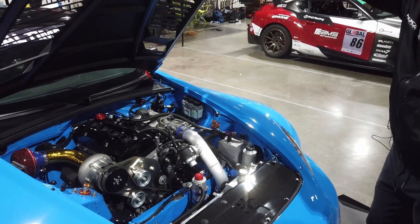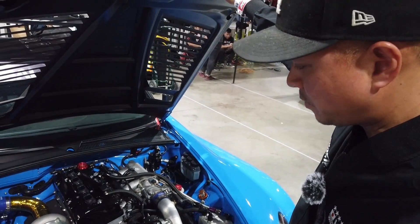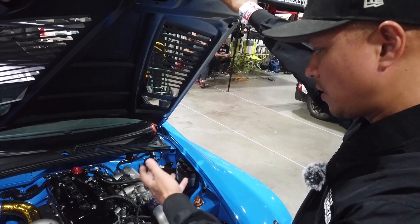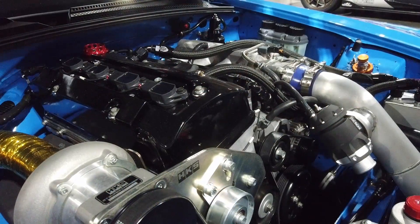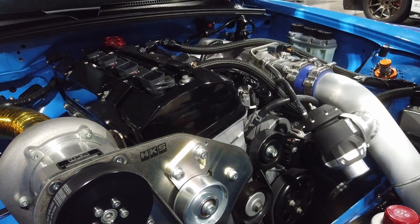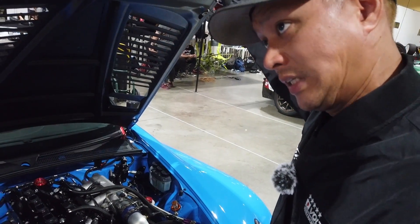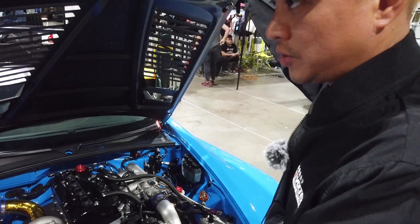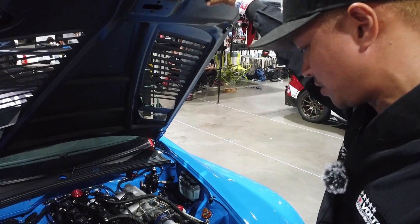So clean! The engine is a TODA stroker kit — high compression stroker kit, 2.35 liters. It has a TODA camshaft; basically the entire engine is a TODA package. HKS supercharger — it's a GT8 85-55 charger, so it's slightly bigger than the off-the-shelf one. This is a brand new style that they don't actually sell to the general public yet.